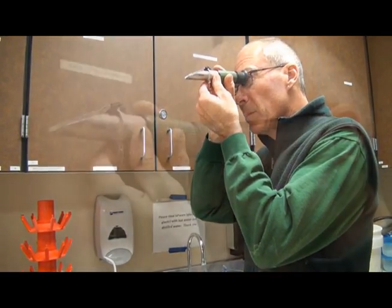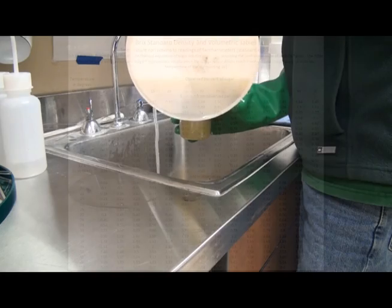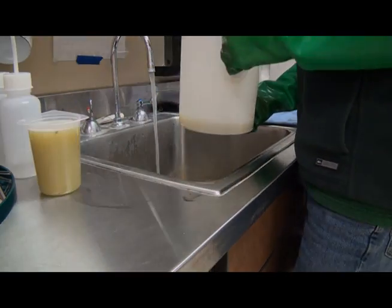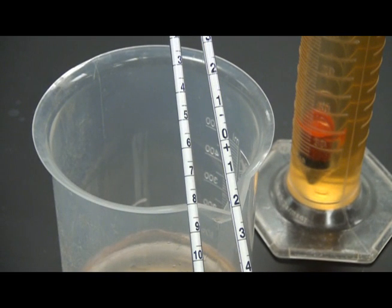A refractometer is an instrument that measures the refractive index of a solution to obtain the brix. It is calibrated at a temperature of 68 degrees Fahrenheit for most meters, and is primarily used for juice samples that have not started fermentation. A hydrometer measures the specific gravity of a liquid sample converted to brix, and is used to test both juice and wine as it progresses through fermentation.